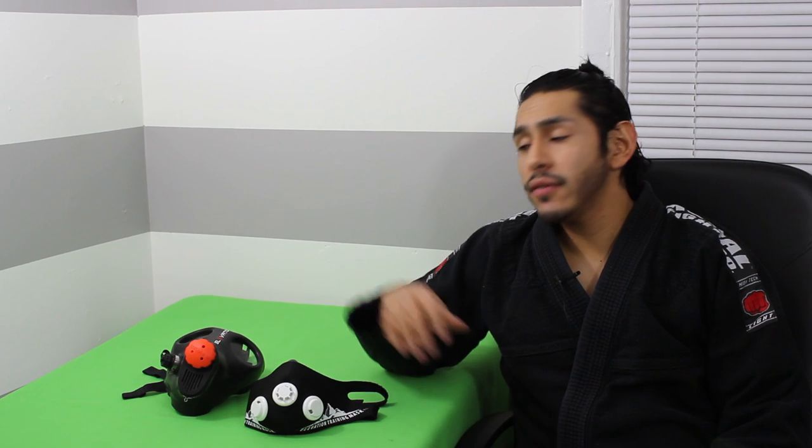All right guys, that concludes today's video on the Elevation Mask 1.0 and 2.0. One thing I want to let you guys know — anything that I put out there, I'm not getting paid for any of this or sponsored by any of these products or companies. I use these products, and whenever I find that they're really good, I just want to share the knowledge. If you have any questions or feel I left anything out about this review, ask down in the comment section. If you like the videos I put out, please hit the like button or subscribe to my channel. I really appreciate everybody who subscribes and all the views. You can also check me out on Twitter, Instagram, Facebook, and Google Plus. Thank you very much for watching. Until next time, guys.